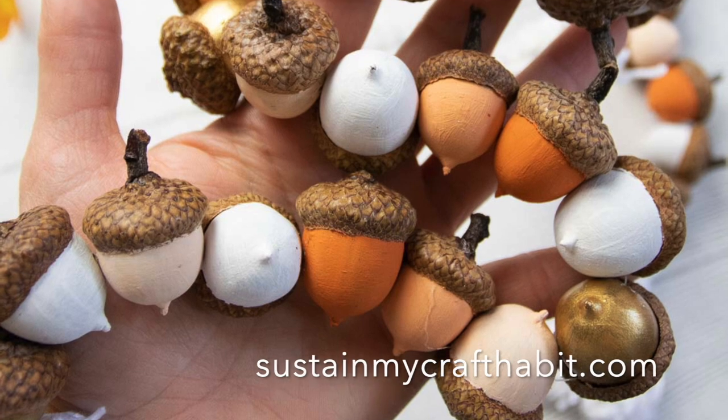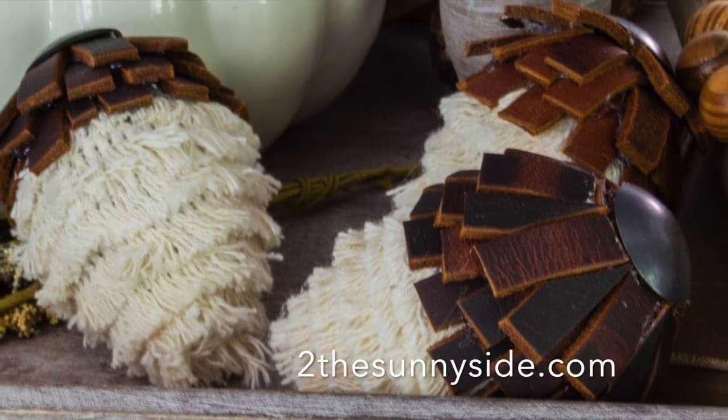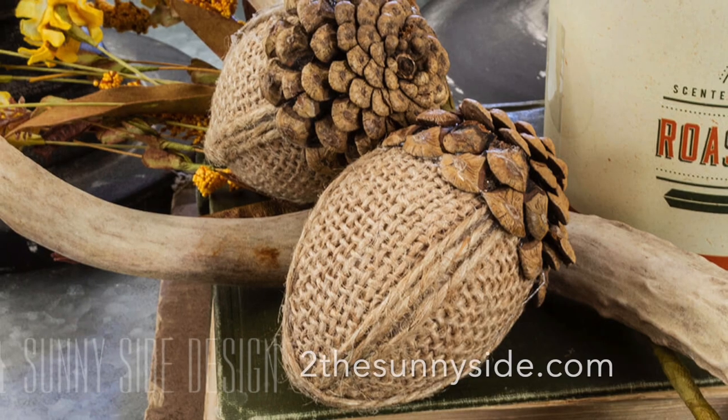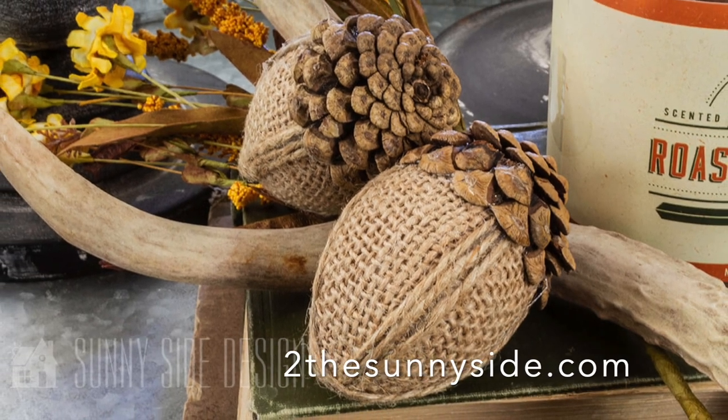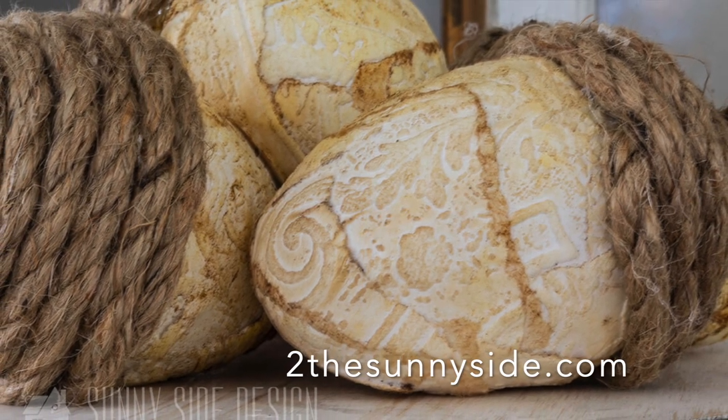One of the simplest ways to add fall decor to your home is to forage for natural items — around here we love to forage acorns and use them in home decor. Once you've painted or gathered your acorns, you can use them to decorate vases, centerpieces, wreaths, and garlands. Take a look at these creative ideas: a painted acorn garland, boho fringe and leather acorns, burlap and pinecone farmhouse acorns, and embossed paper and rope acorns.